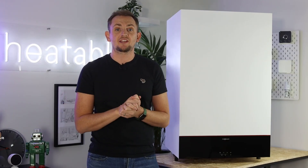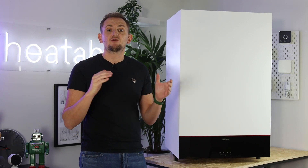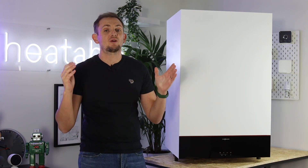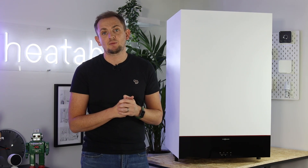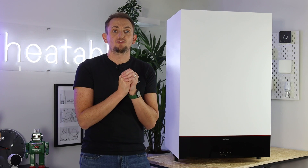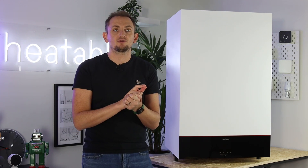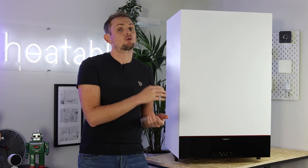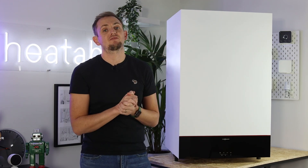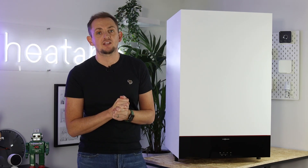What warranty do you get? Out of the box it comes with a five-year parts and labour warranty from Viessmann. If you use a Viessmann-trained installer, that's automatically upgraded to seven years. With Heatable you get a 10-year parts and labour warranty. This is particularly advantageous because all components that are usually external in a system — separate boiler, tank, control valves — are all in one unit and therefore covered under one warranty.